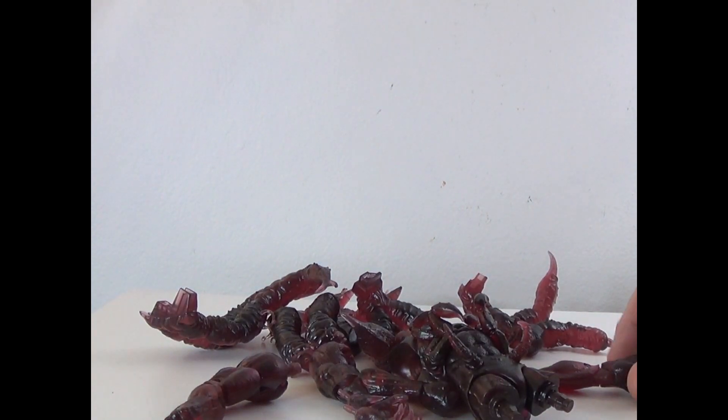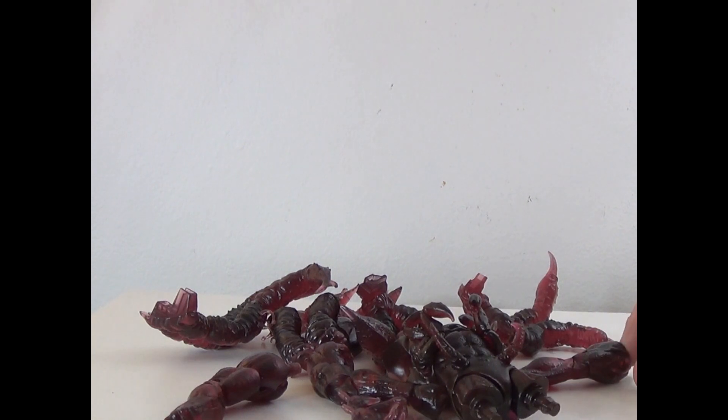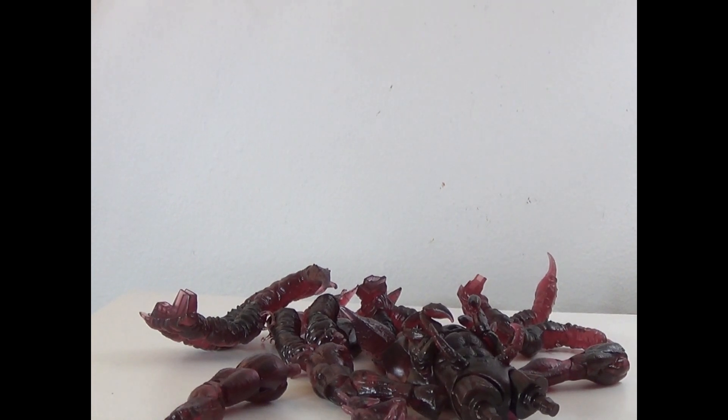Hey everyone, how's it going? It's ThatNerdRyan here. Welcome to the Build-A-Figure review of The Void. We got all the pieces needed, so we're going to go ahead and build them and see how he is. Let's do that now.